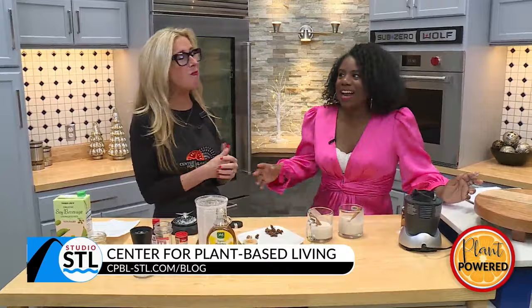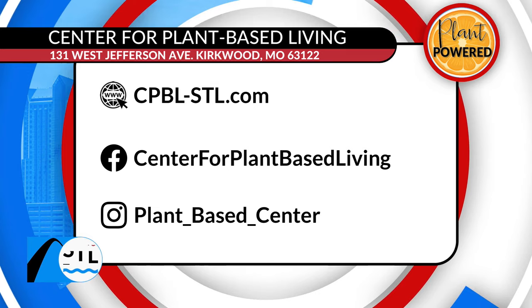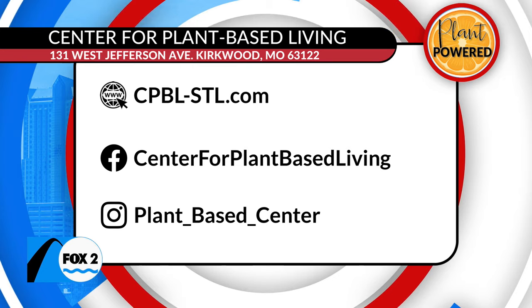It's good — I can still talk, and I'm on TV! That was actually really good, Karen. Thank you for stopping by and sharing this recipe with us. You also have more recipes online if people are interested in maybe making the switch and trying to plantify those recipes they enjoy, especially during the holiday season. Where can they go? Go to our website at cpbl-stl.com where we have over 400 recipes for you. Oh my gosh, that is amazing!